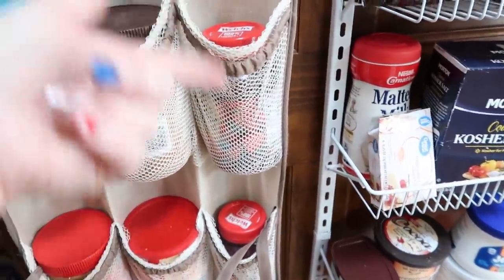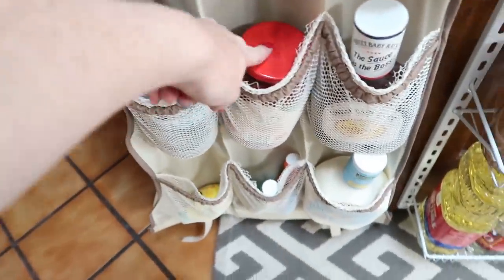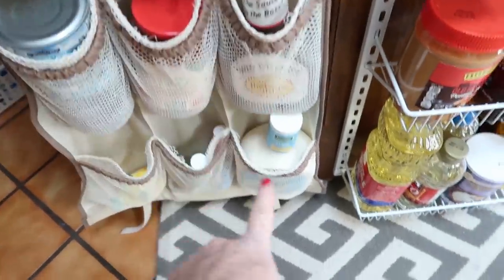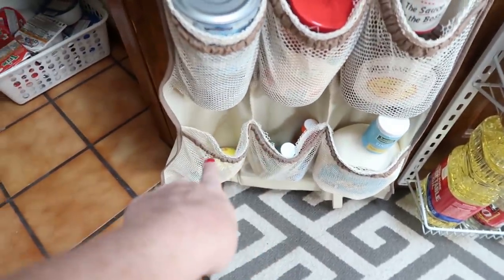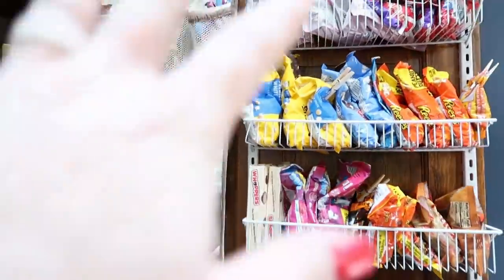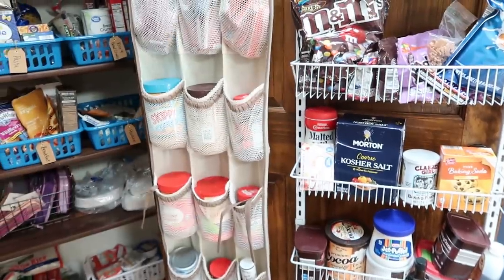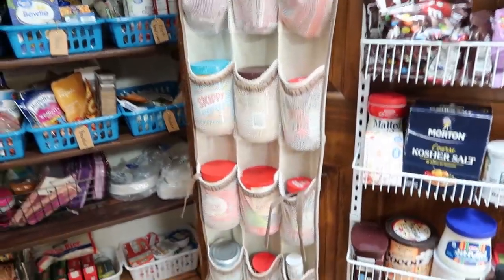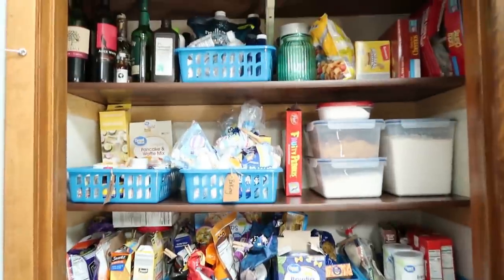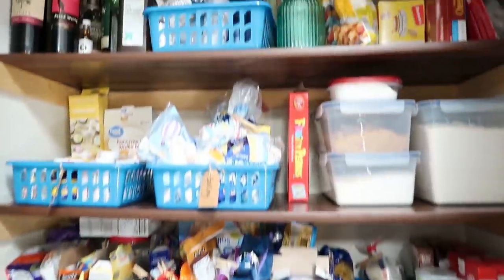We've got two jellies — we didn't know we had one and we have one in the fridge too. Tuna, pasta sauce, barbecue sauce, ranch, some hot sauce, and some lemon juice. So that's like stuff we would access a lot or look for here because it's like, oh, we're out of ranch in the fridge, so we would just grab it from here. Over here is mainly dry goods and other things.